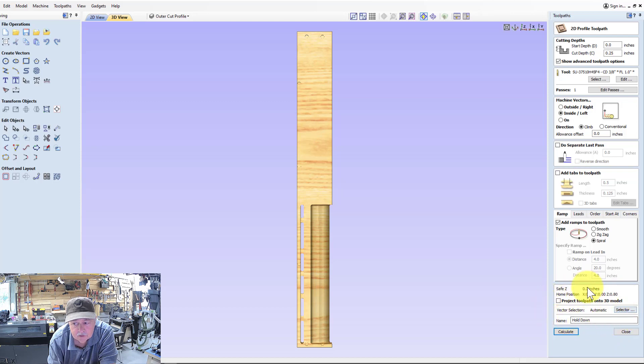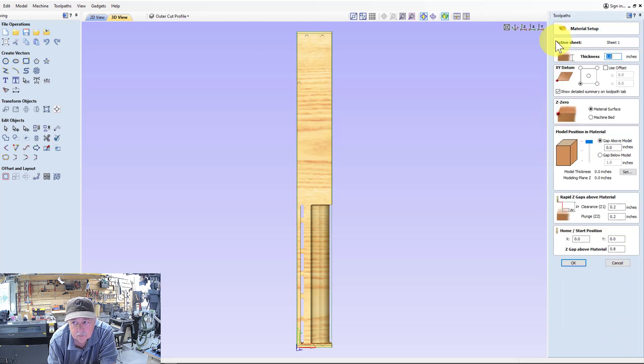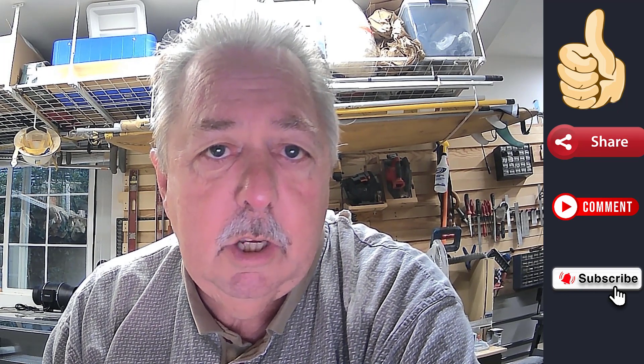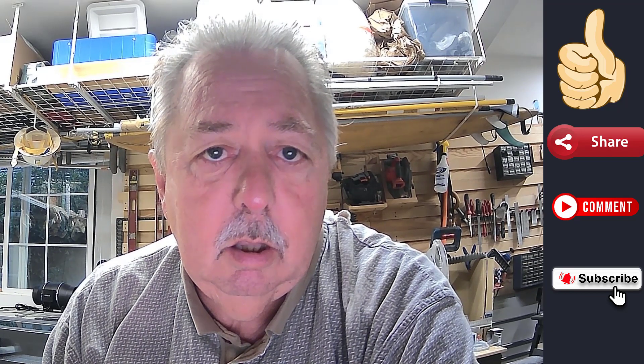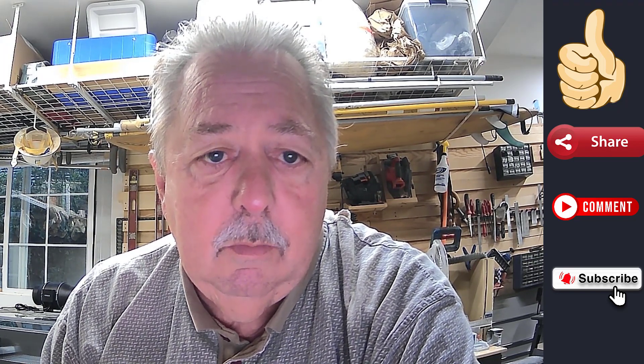Each of the toolpaths has this Safe Z — you can see that was my profile toolpath, and even my sweep profile has the same setting — and they're all set in the setup menu in this area. Please pay attention and learn from my mistakes. I hope some of you found this information useful and maybe it can stop somebody else from damaging their clamps or bits. Since it happened to me, I thought I would take a quick minute to share it. I appreciate the time you invested in watching this video, and if you enjoyed what you saw, please like, share, and comment, and subscribe if you think you're getting good information from this channel.